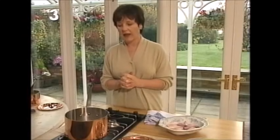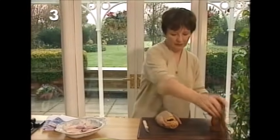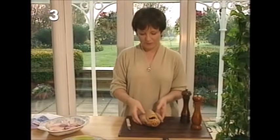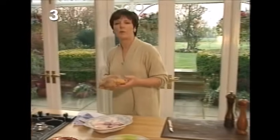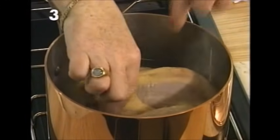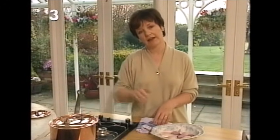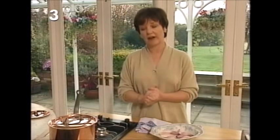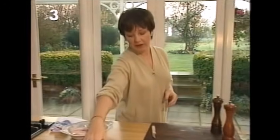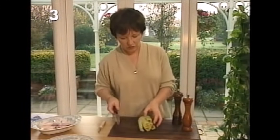Then strain the stock into a larger saucepan — it's got to be large enough to hold the pheasant. Season the pheasant with salt and pepper and place it in the stock. It's a really nice, very easy recipe because you don't have to do any browning or sautéing. Just lower it into the stock, put a lid on, and as soon as it comes up to simmering point give it an initial poaching time of 20 minutes.